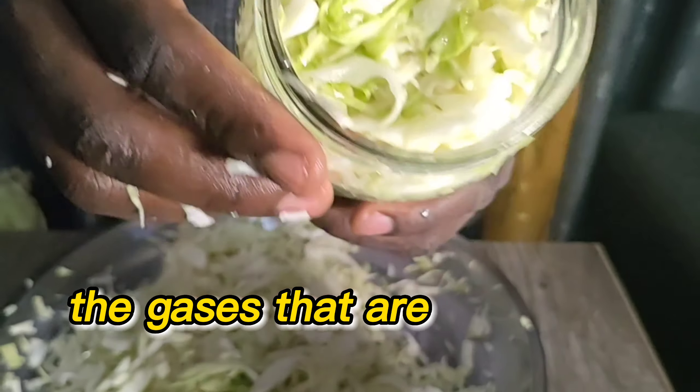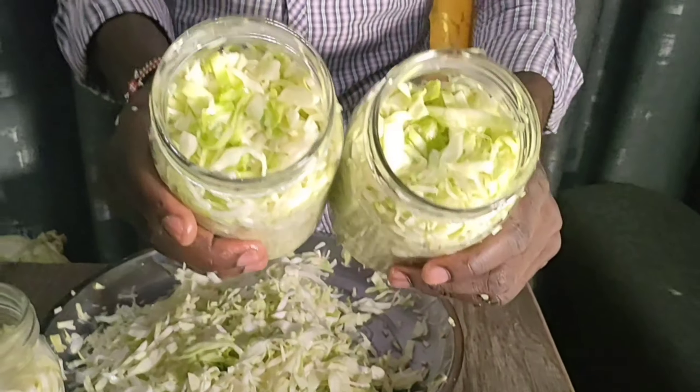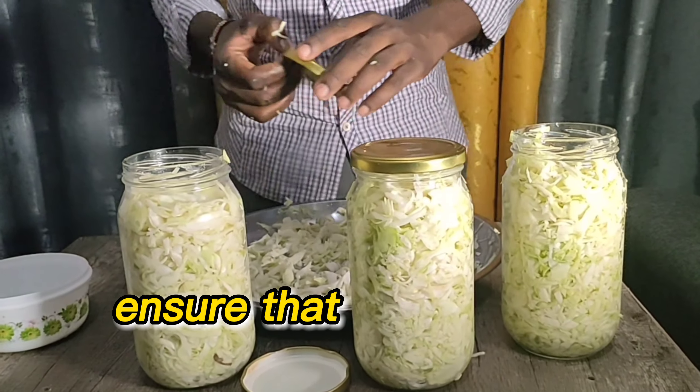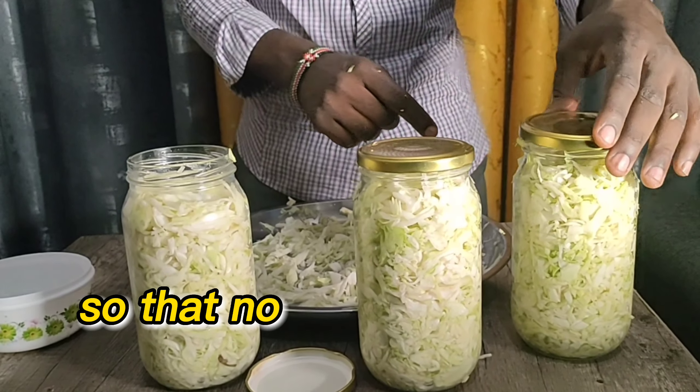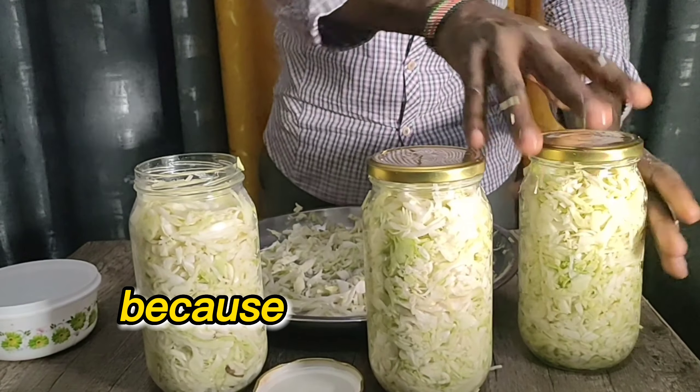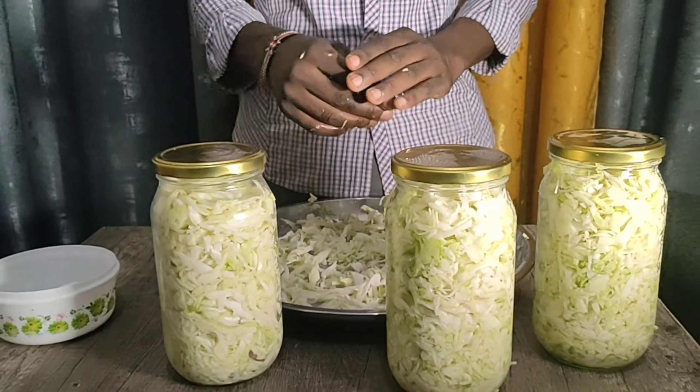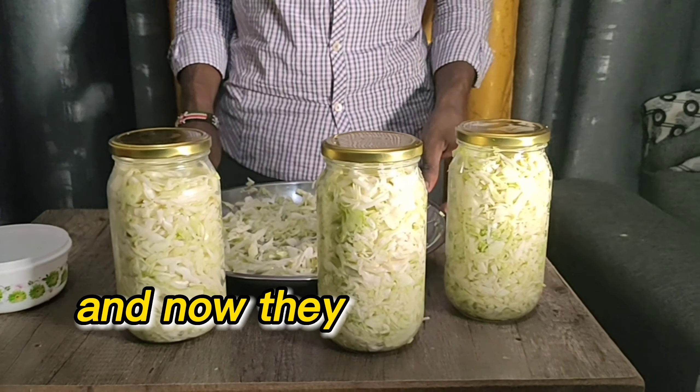Now it's time to close up your jars. Ensure that the lids are airtight so that no air is allowed to get in, because that will cause molding — it will form molds and a bad smell. Close them tightly and they are ready for storage.